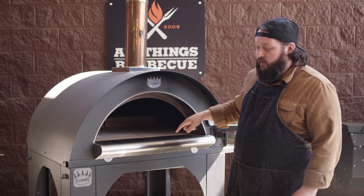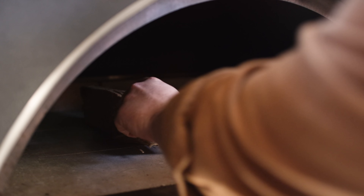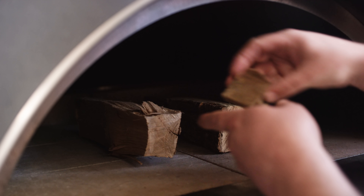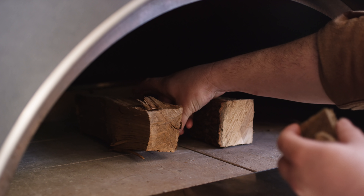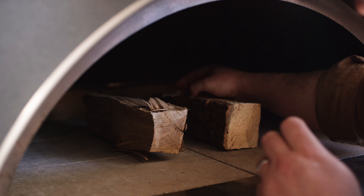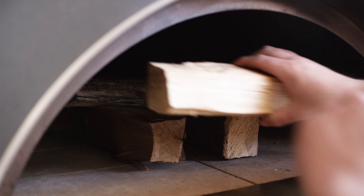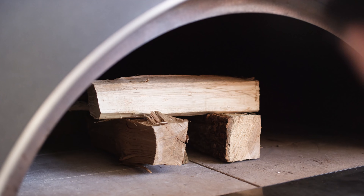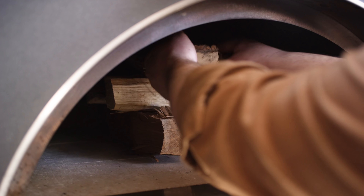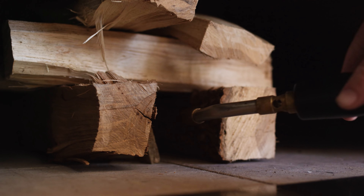We're gonna go ahead and get our fire going right here in the dead center of the deck. We're gonna slide these bigger logs right in here on the bottom. I'm gonna place a couple of fire starters to help get this thing going, probably put some back here as well. Then we're just gonna stack our next pieces of wood at a 90 degree angle. We're gonna use a torch to get our fire starters going.